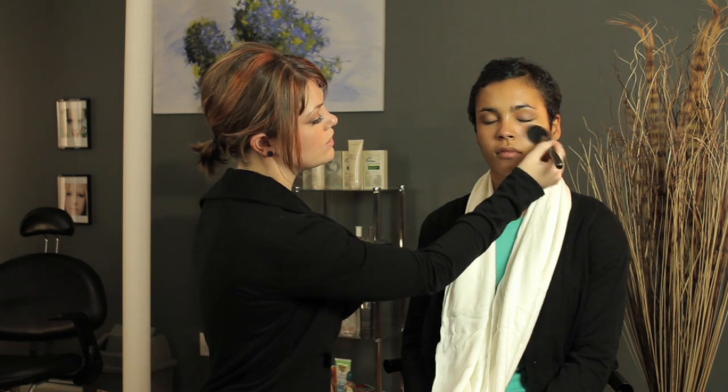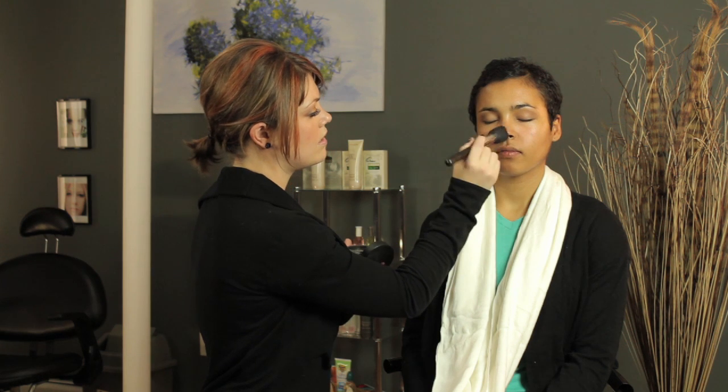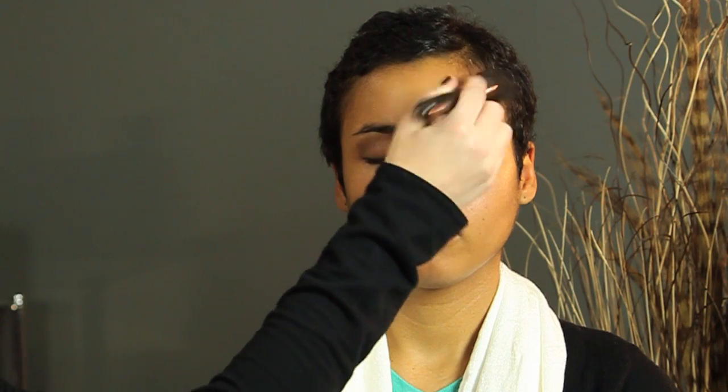And as we can see, we're really just going in, setting that with the loose powder, but giving it some warmth to the skin as well, staying within the same color range.